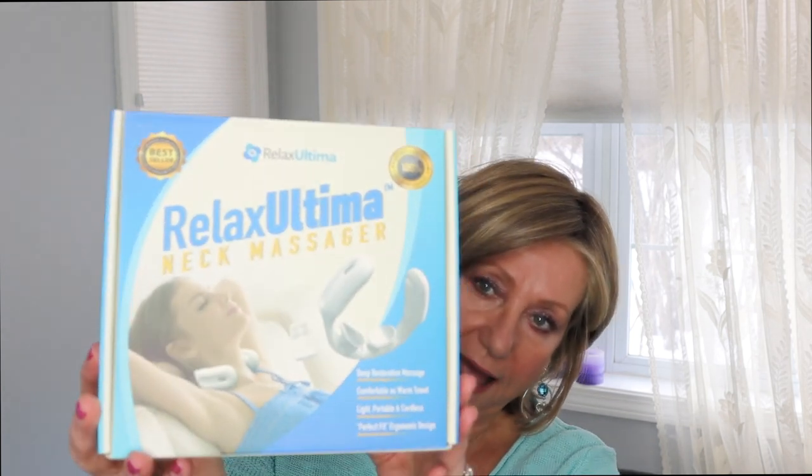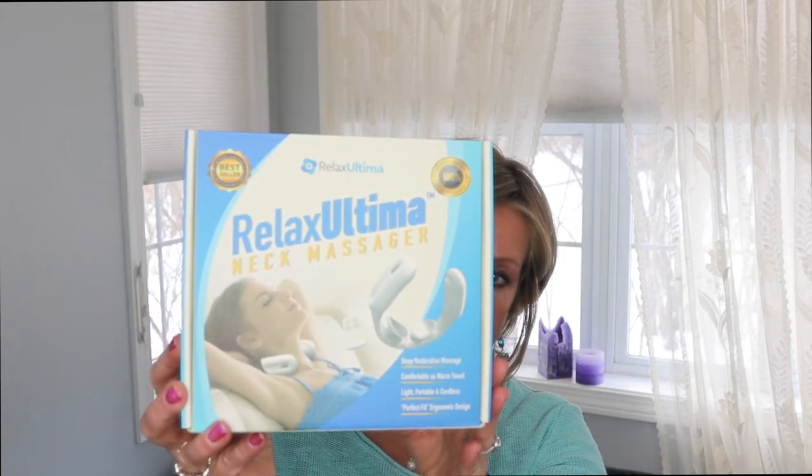Sometimes I'll talk about something when I first start to use it, but I don't really like to talk about it in depth until I've used it for a while. This little product is one of those things because Jay and I love this. It's actually called the Relax Ultima. It is a neck massager, and oh my gosh, not only is this affordable but it actually works.